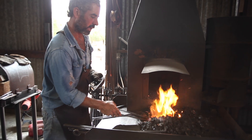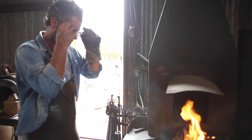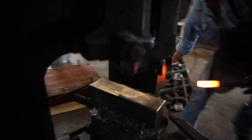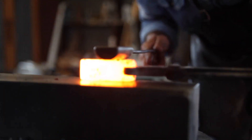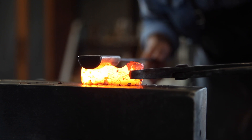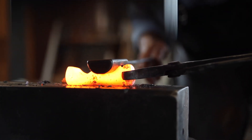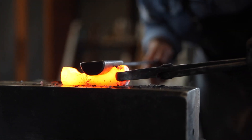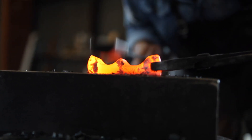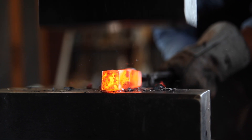Here's another way to make a square corner under the power hammer using a few different tools.